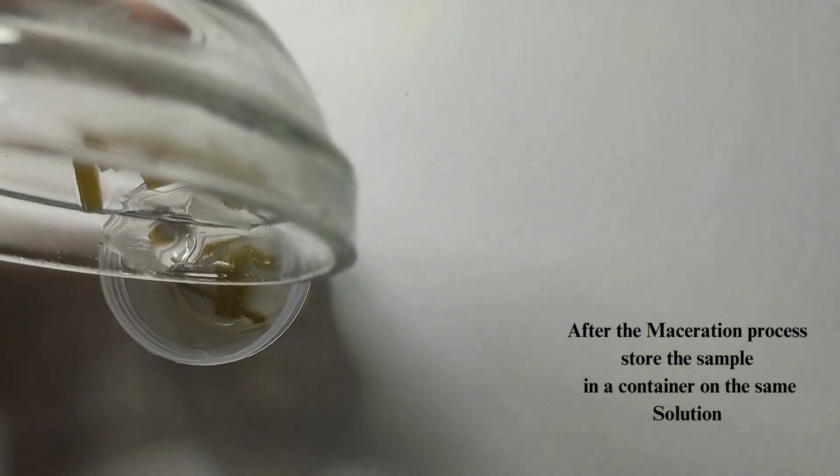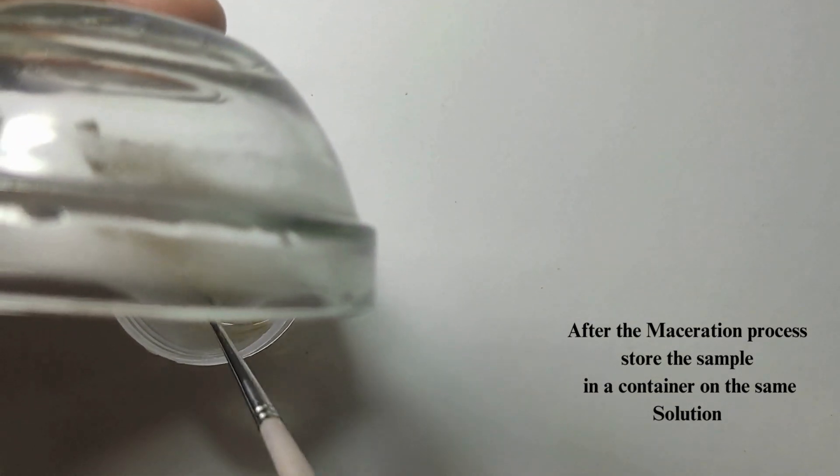After the maceration process, store the sample in an airtight container in the same solution.